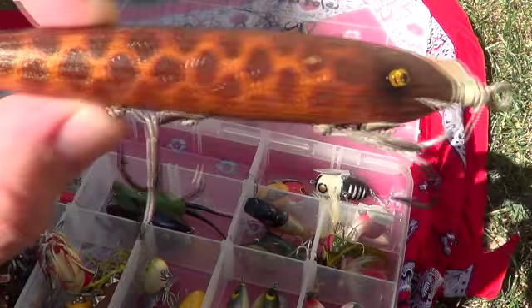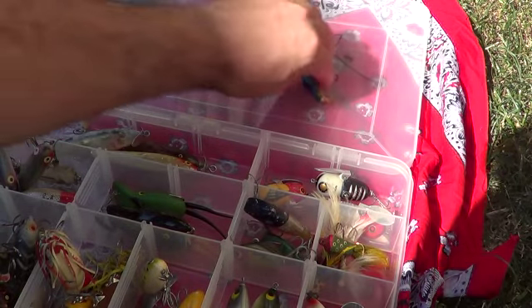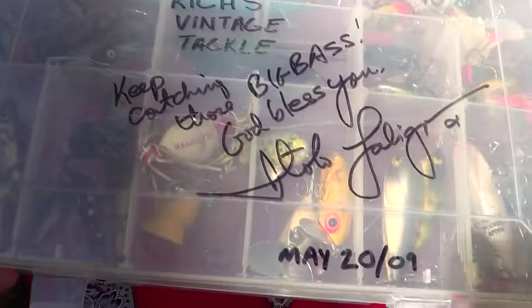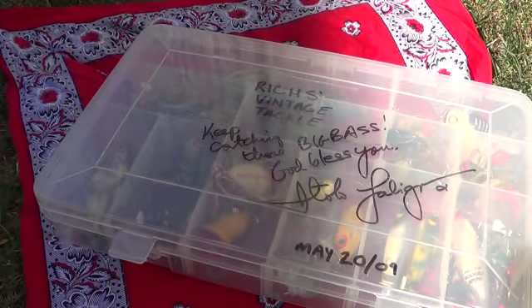Hope you found this interesting. Oh wait — this isn't that cool, but I had the box signed when I met Talo Labigna. It's a Talo Labigna — he's a Canadian fisherman, dude. Alright, that's it. Filthy Rich over and out.